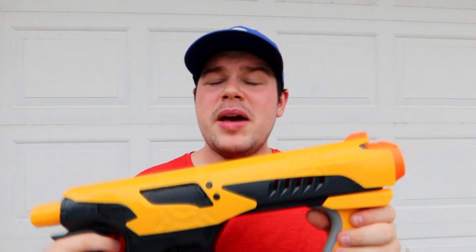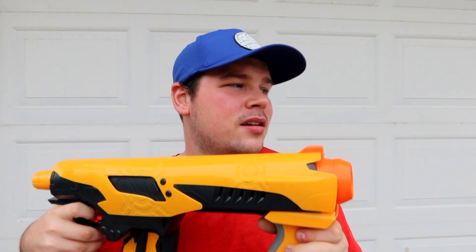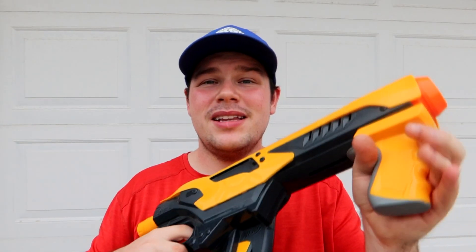It basically is a powerful beast on its own stock as an unmodded blaster, because it does utilize some good slam fire techniques, which I will demonstrate at this moment.